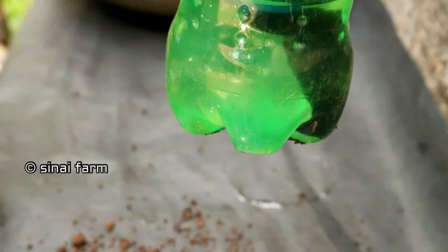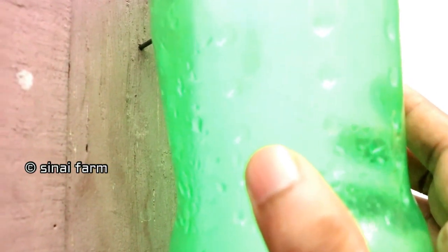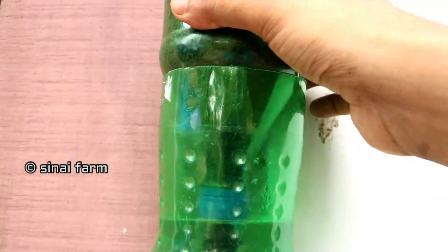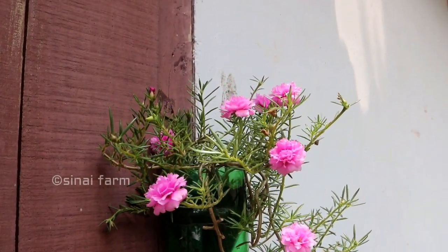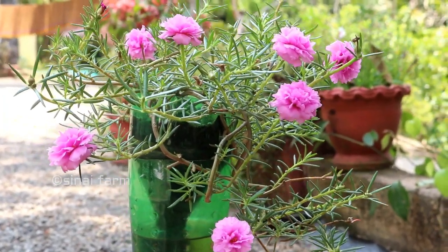Our vertical garden model is ready — now we can hang it on a wall. This is how our plant looks after 30 days; it looks so healthy and flowering each day.